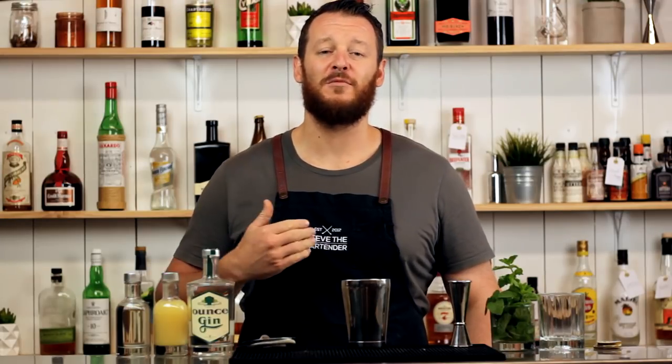Hi everyone, welcome to the cocktail vlog. I'm Steve the bartender and today I'm making a very simple variation on the south side — the east side.